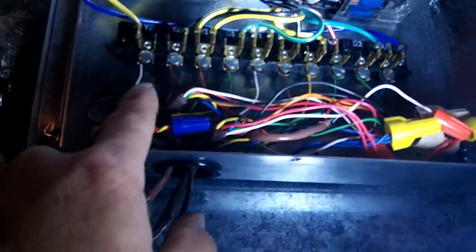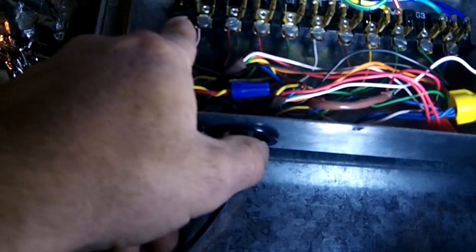Since this main floor system is a dual fuel system, I simply went up to the dual fuel board and broke my wire going to the outdoor unit. I'll send this wire down to the relay, break the terminals down there on the relay, and that will make the main floor work off that relay.